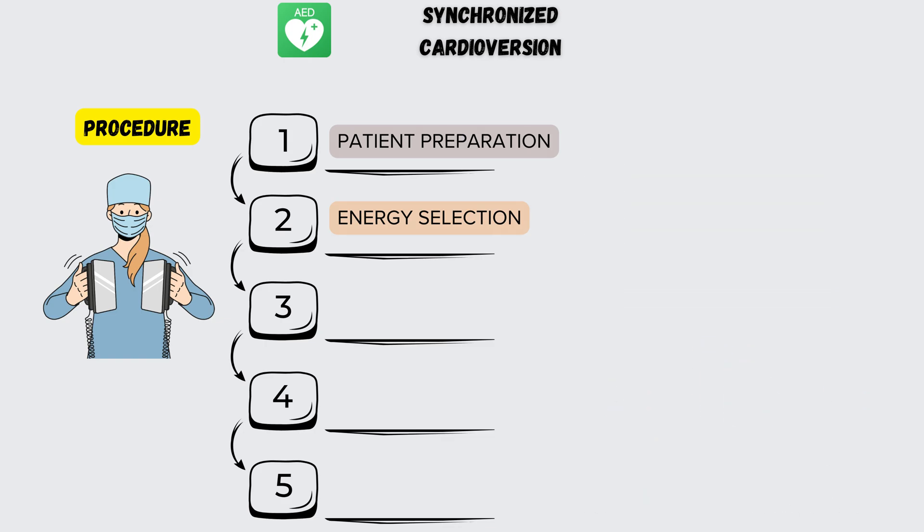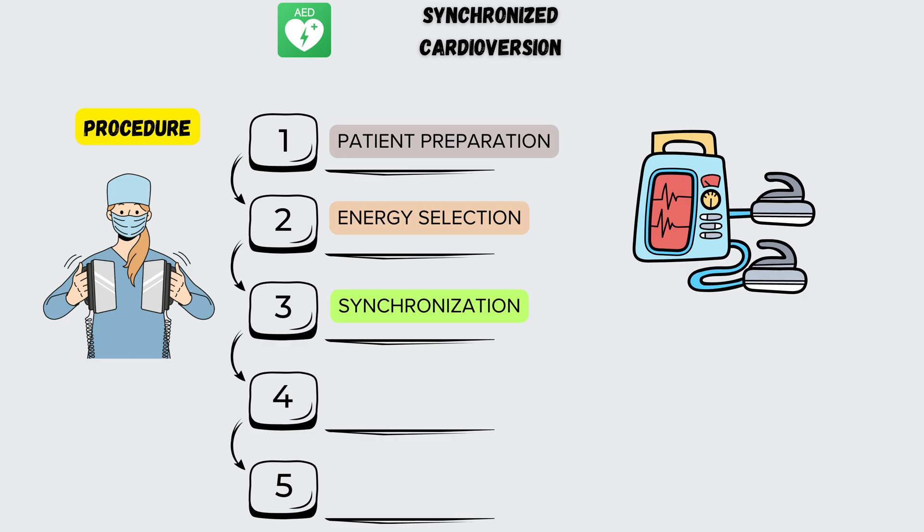Step 3: Synchronization. The defibrillator is set to synchronized mode, which ensures that the shock is delivered during a specific phase of the cardiac cycle, usually the R-wave of the QRS complex.